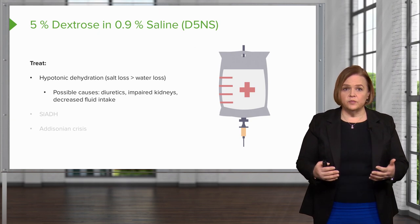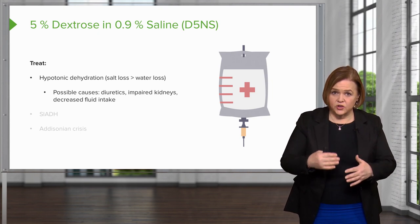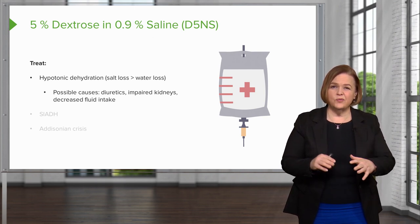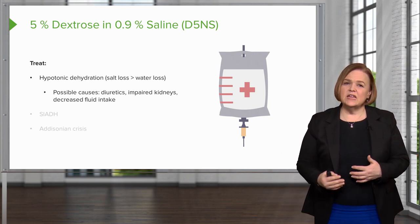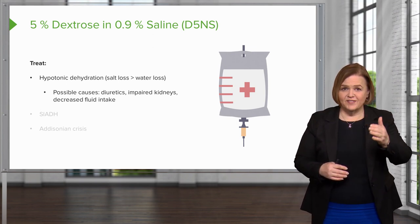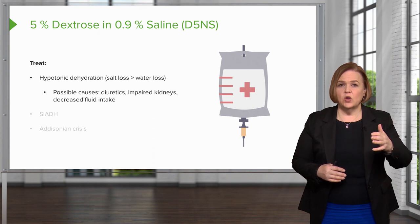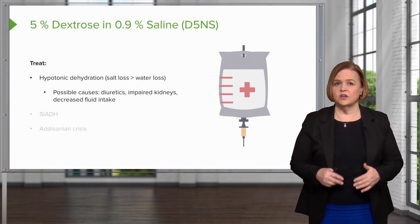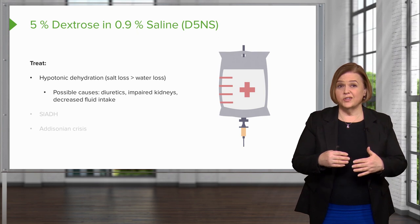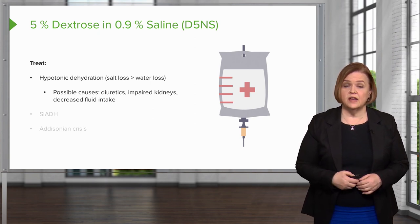Reasons people develop hypotonic dehydration include diuretics — diuretics really get rid of sodium, so they can mess with those levels. Someone on diuretics might need IV fluid replacement if we got a little off on the impact on their body. Maybe their kidneys aren't working well, or maybe they haven't taken in a lot of fluid. So hypotonic dehydration means your patient has salt loss greater than the water loss, and they are also hyponatremic.